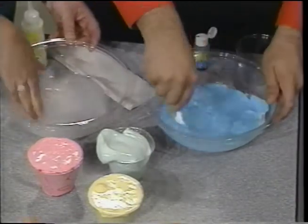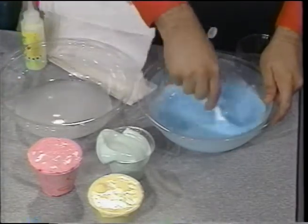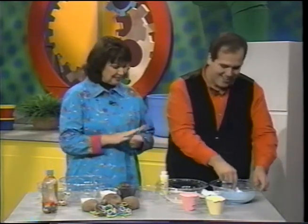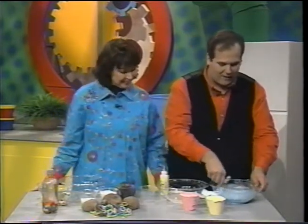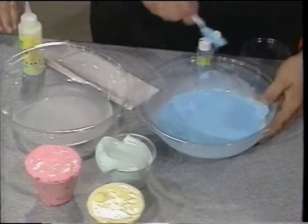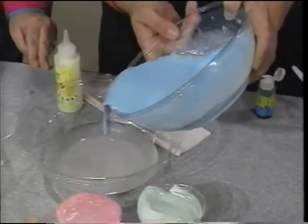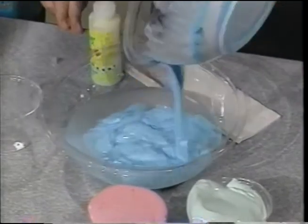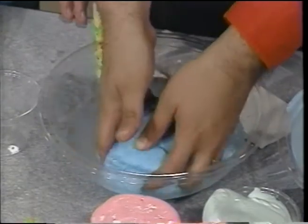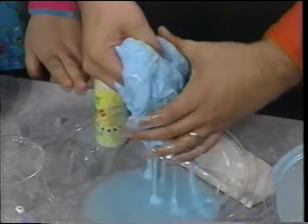The nice thing about this is not only are we learning about science and having fun with the children, but we're teaching them life skills like measuring and mixing. We want all of our kids to learn to cook — even our boys — so they're going to take this with them throughout their entire lifetime. It's just a great way to spend time with the kids. Now, this is the magic part. The instant these two liquids touch each other, that's when the magic's going to start to happen — an instant chemical reaction.